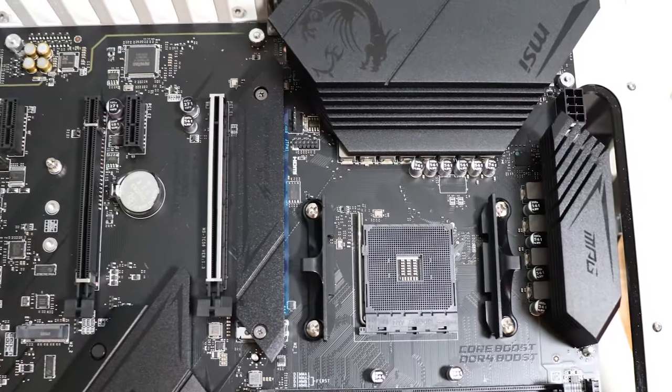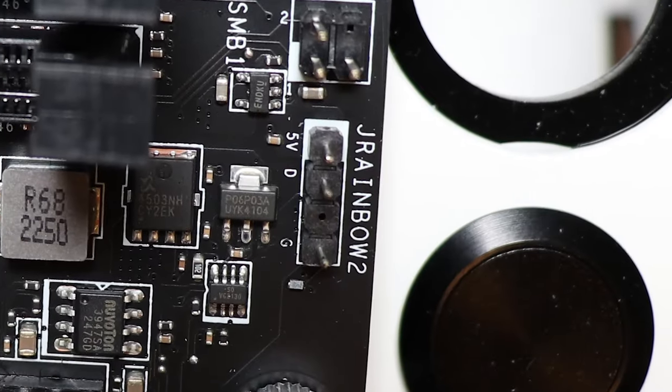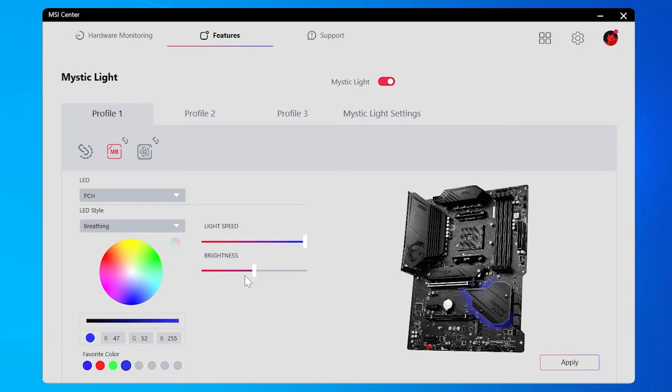If you're thinking about using MSI motherboards to do RGB lighting control, stick around. In this video, I want to talk a little bit about the hardware connections that you get, and that's going to be pretty representative of most MSI motherboards across the board.